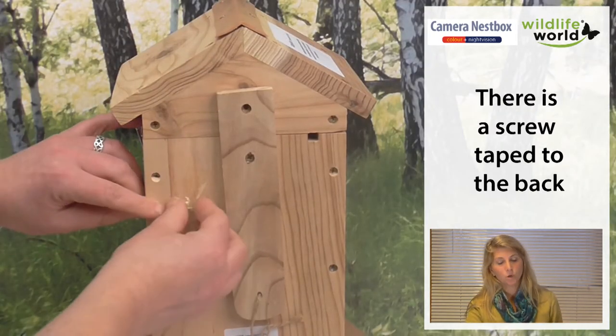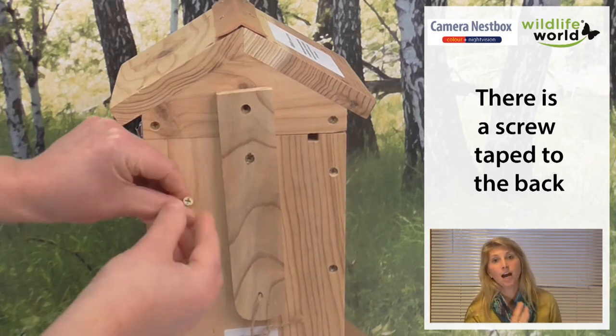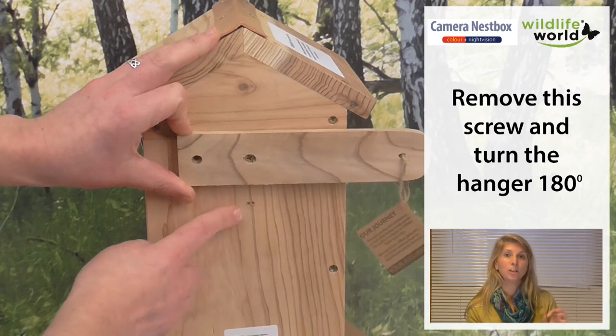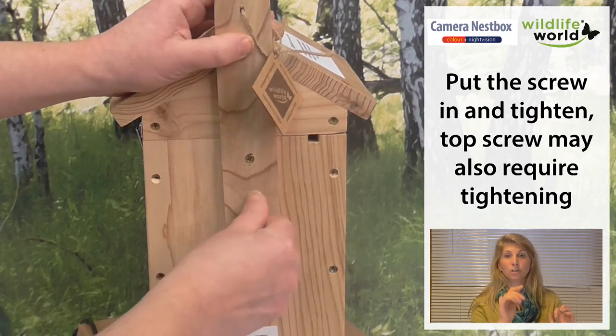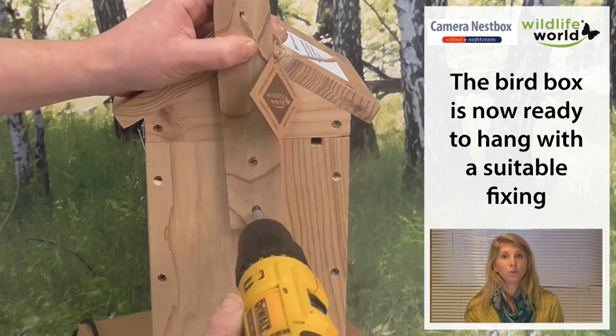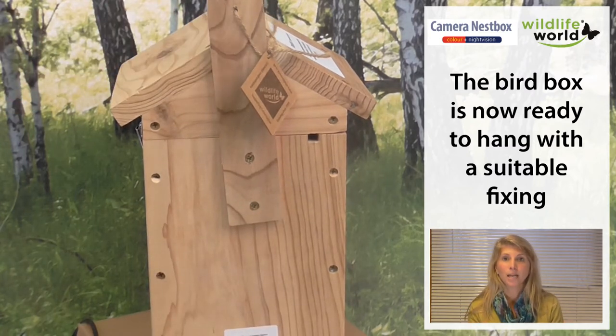The back wooden panel needs to slide around so that it is upright. You'll see there's a pre-drilled hole space and a screw is provided. The box is then ready to put up — using the screw you can go through that top hole and secure it to a tree, the side of a building, a fence, or wherever the best place is.